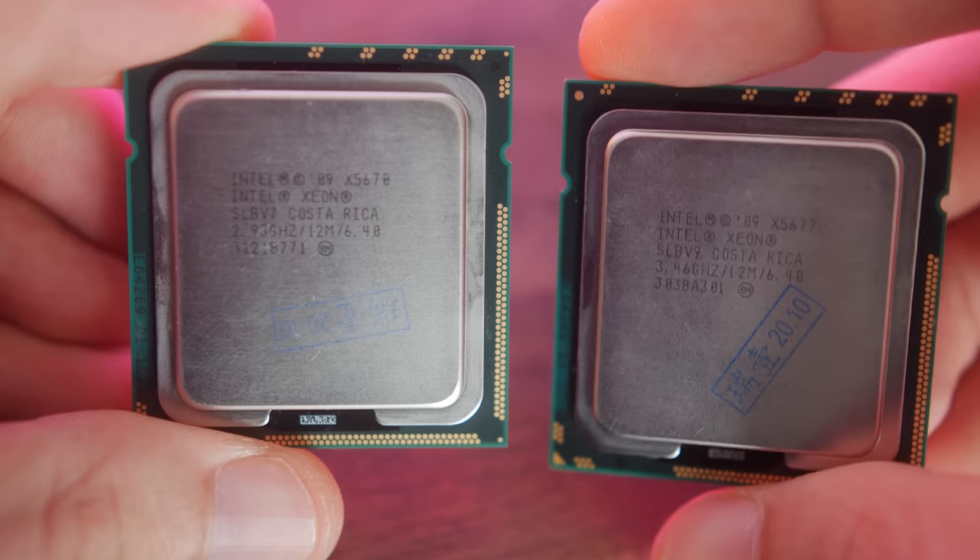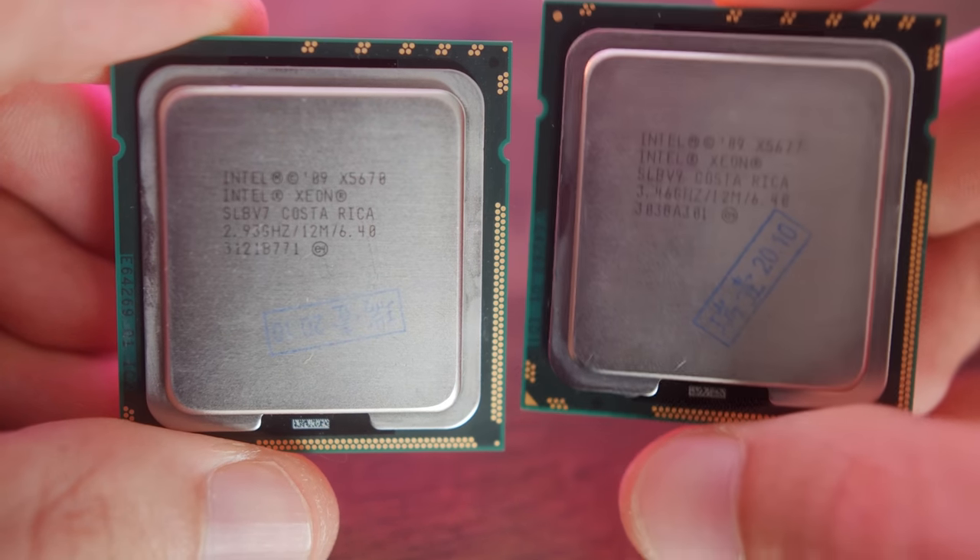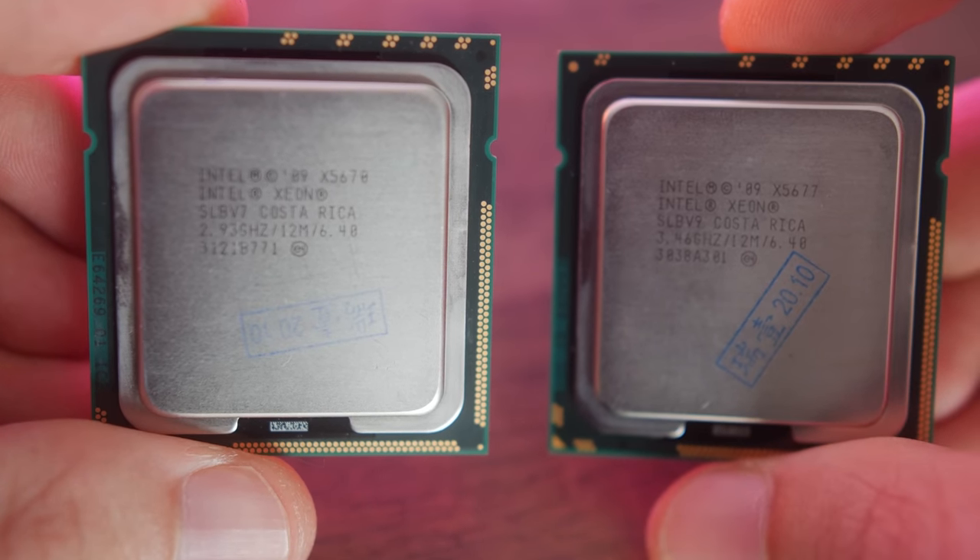You're probably wondering: with these older Xeons, what are the drawbacks? Who are these for? Let's discuss right here, right now, where we'll pull up some results with the four-core eight-threaded X5677 versus the X5670.